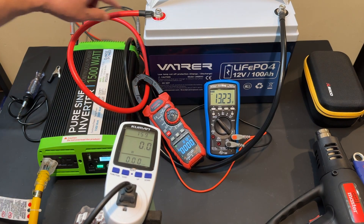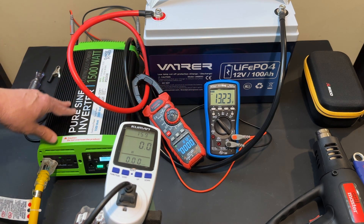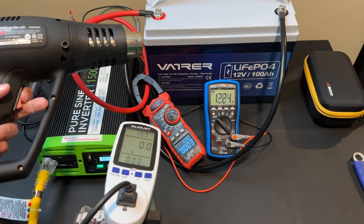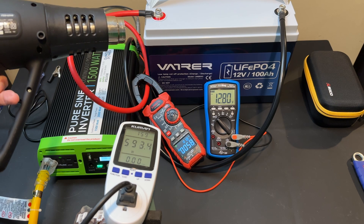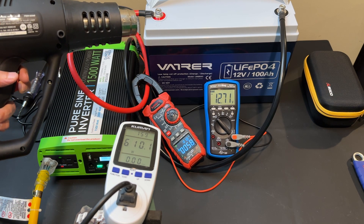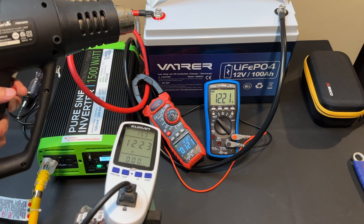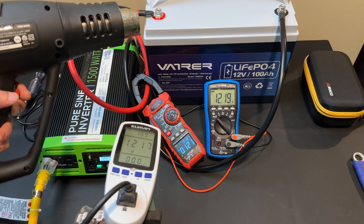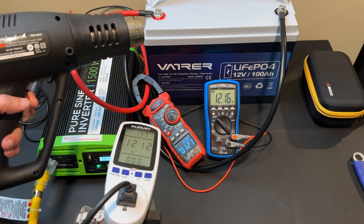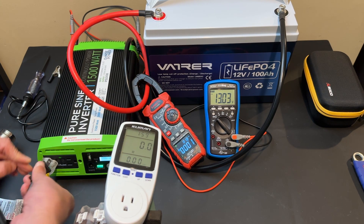Here we have the Vaderer battery connected via large cables to my pure sine wave inverter. We have one clamp-on meter measuring the amp draw from the battery and another monitoring the battery voltage. We're also using the Kuhnman watt meter to show the watt output of the inverter. Turning on the Harbor Freight heat gun, we're drawing about 600 watts and about 58 amps from the battery. Turning it on high, we go over the 100 amp threshold to about 120 to 121 amps, and the inverter output is over 1,200 watts. We do see a little bit of sag on the battery voltage, but that's to be expected with a load like this.